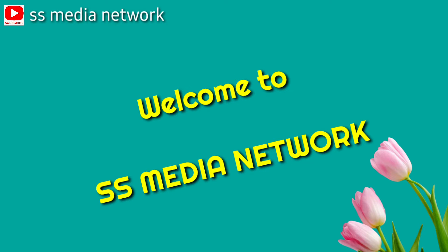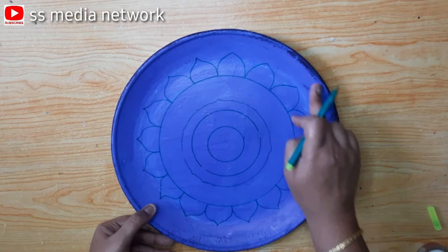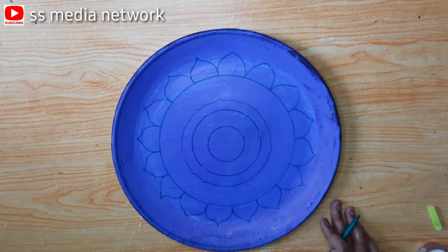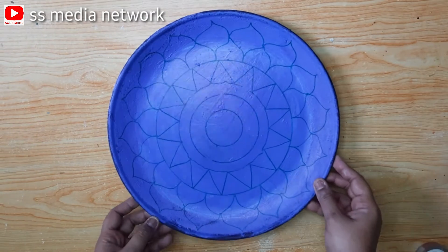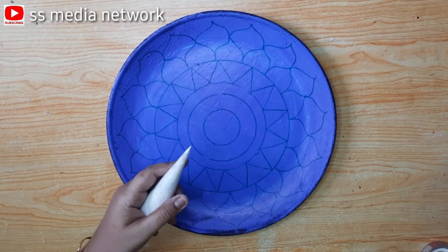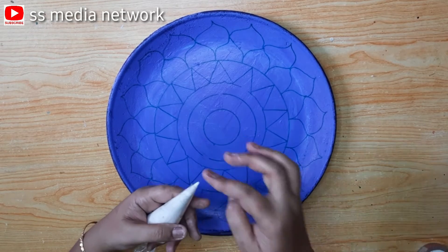Friends, I'm going to show you how to use a waste plate and apply it to your favorite color. I'm going to show you how to use a waste plate in the description box.